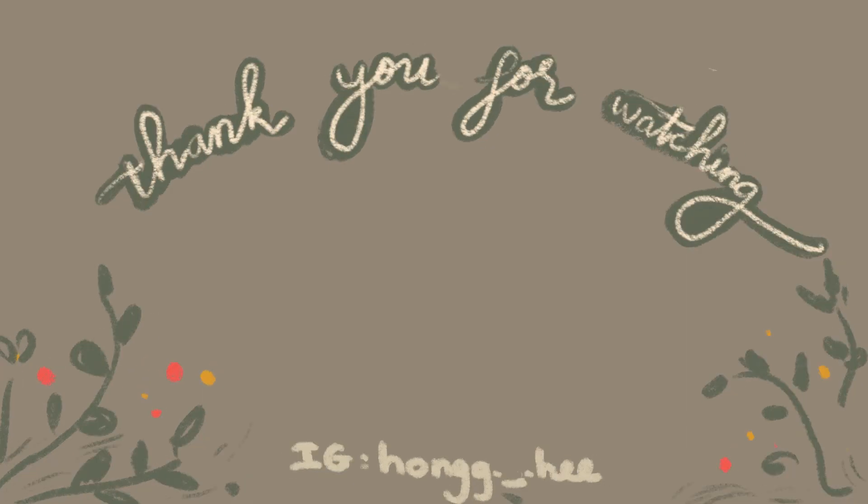Vậy là cuối cùng mình cũng chỉ xong cho các bạn cách để làm cái áo Haunter này rồi. Mình hy vọng là các bạn thích video này và cũng có thể làm được cái áo này. Nếu mà các bạn làm được cái áo này rồi mặc đi trên mùa hè, đi biển hay gì đó thì có thể tag mình. Nếu như các bạn thích video này thì hãy để cho mình một like và một subscribe vì nó sẽ rất là giúp ích cho kênh của mình. Còn nếu như các bạn thích mình thì hãy follow mình trên Instagram để thấy mình sống ảo và lừa tình như thế nào. Ok xin chào và hẹn gặp các bạn vào video tiếp theo nha, bye!